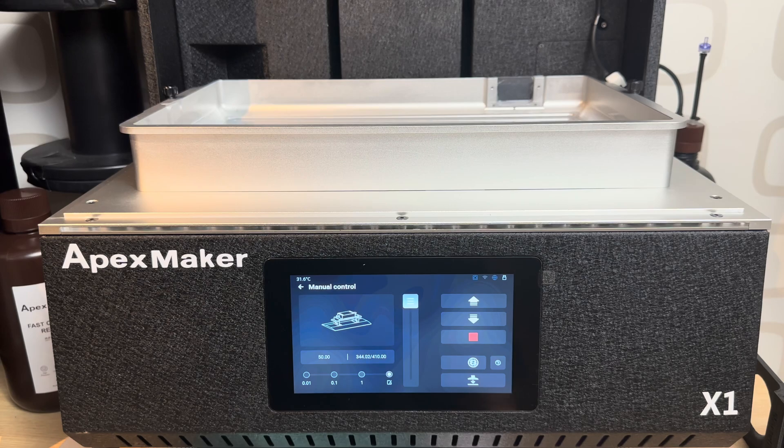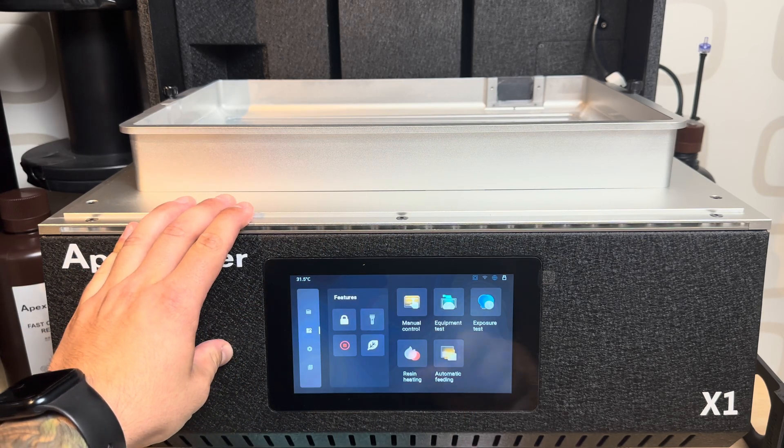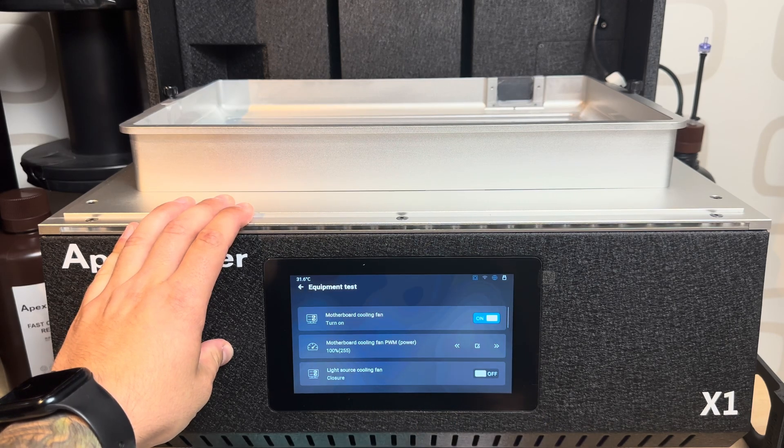This button moves the plate all the way up to the top on the Z-axis, and this is what you use when you need to re-level your plate. I just did that to show you how it's done, and it will be covered either in this video or in another video.